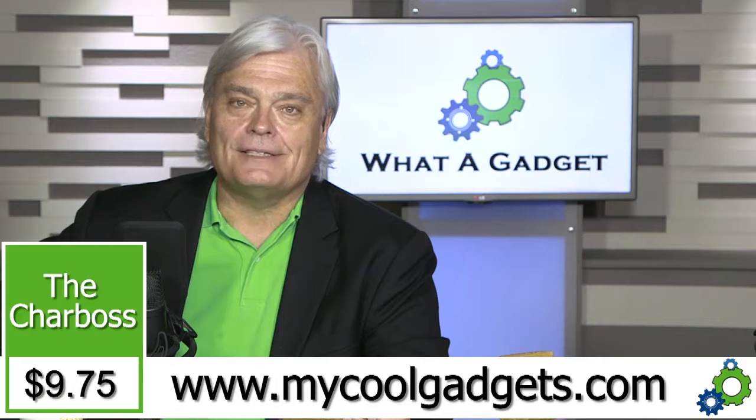Go to mycoolgadgets.com — that's an important site. A lot of inventor products are there. You'll see all kinds of the coolest things. If you want to see boring stuff, go somewhere else. But if you want the coolest gadgets — many not even on the market yet — mycoolgadgets.com is the platform for our inventors to get selling.